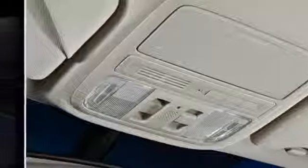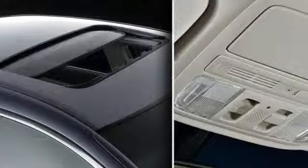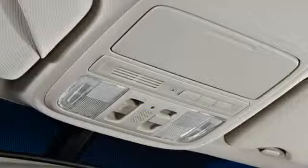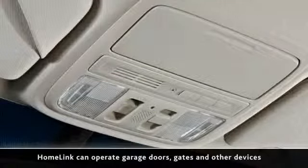The following controls are conveniently grouped in the overhead control panel: the one-touch power-operated moonroof, which opens and closes with a single touch, and HomeLink controls for operating up to three remote systems, such as a garage door, gate, or other device.